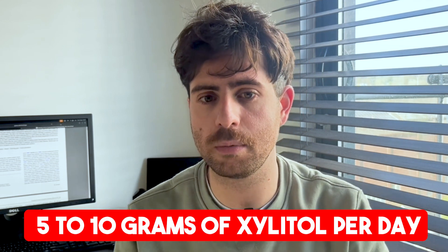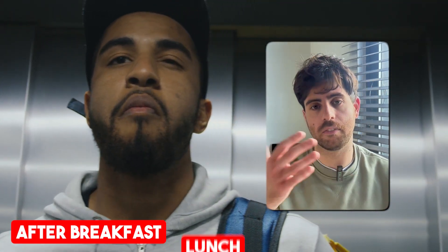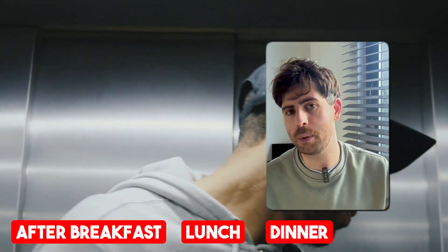The biggest mistake people make with xylitol is assuming chewing a single piece of gum is enough — it's not. To get the benefits, you need about 5 to 10 grams per day, spread out across 3 to 5 exposures. For example, you might chew a piece of gum after breakfast, after lunch, after dinner, and maybe one or two between meals. That simple change can actually reduce your risk of developing cavities over time significantly.